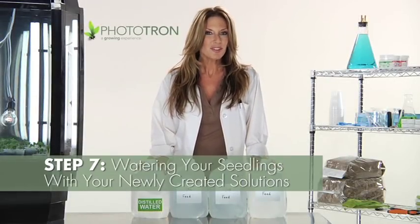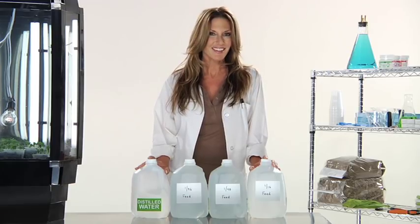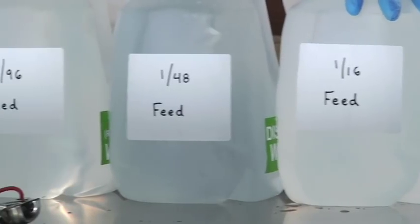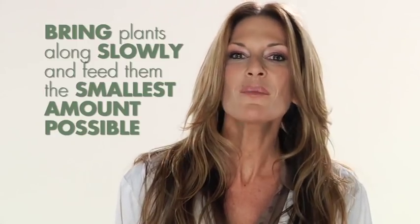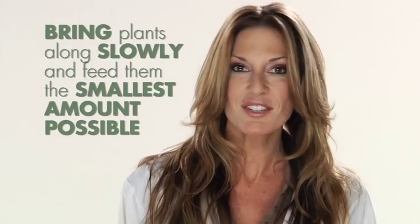Now that you've created your nutrient solutions, it's time to start adding them to your newly germinated seedlings. The reason that you've created different strengths of nutrient feed solutions is due to the basic maturity of your plant. You want to bring them along slowly and feed them with only the smallest amounts of nutrients possible based on their stages of growth.